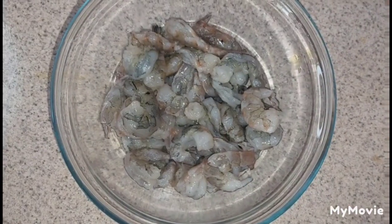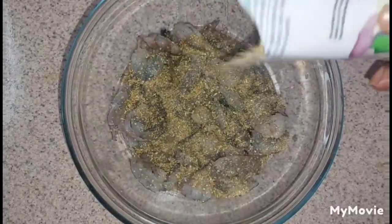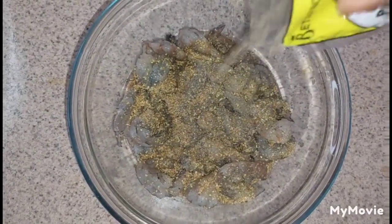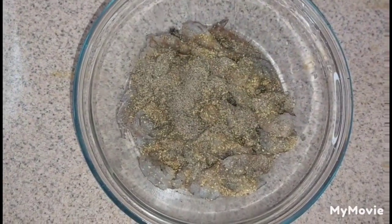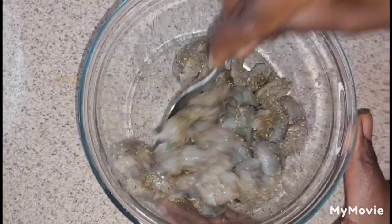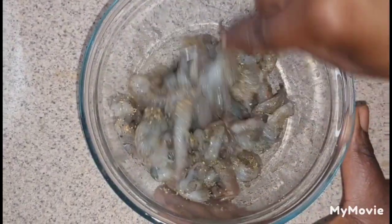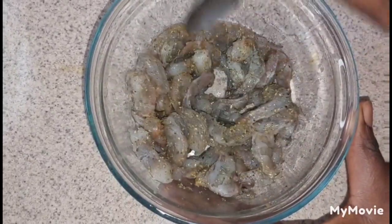Here I have some shrimp that is already deveined and washed. I'm adding some seasoning to the shrimp and also some black pepper. You can add any seasoning of your choice and the desired amount to your liking. I'm ensuring to combine the seasoning into the shrimp, after which I will set aside to marinate.